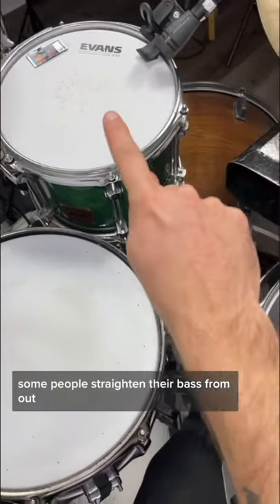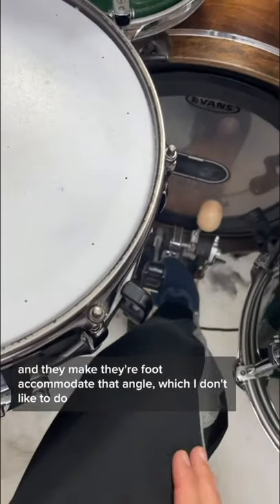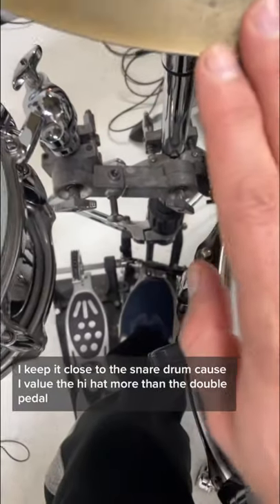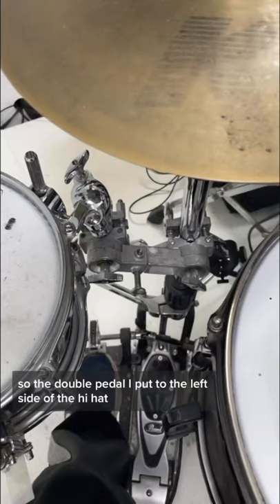Some people will straighten their bass drum out and they make their foot accommodate that angle, which I don't like to do. If you look at my left foot, I keep it closer to the snare drum because I value the hi-hat more than the double pedal. So the double pedal I put to the left side of the hi-hat.